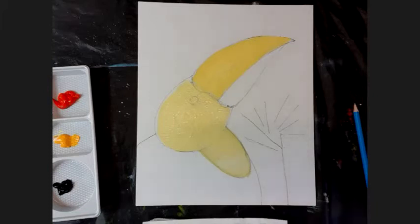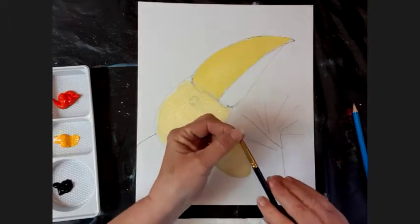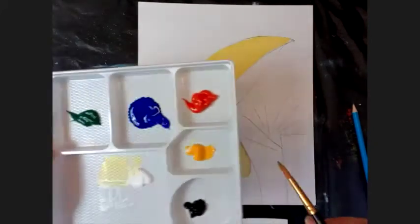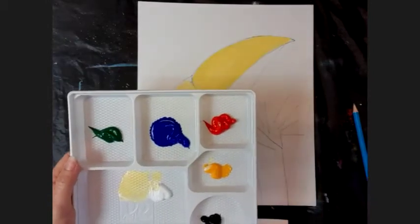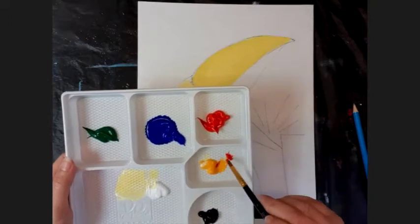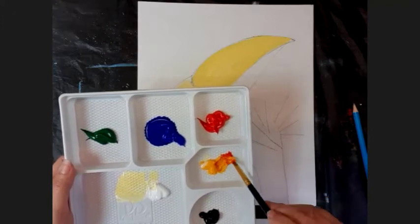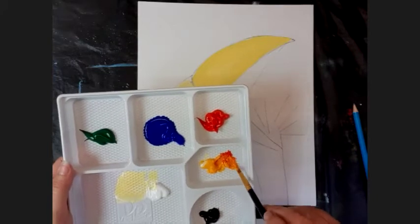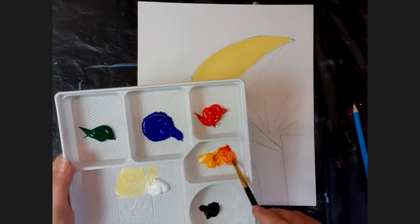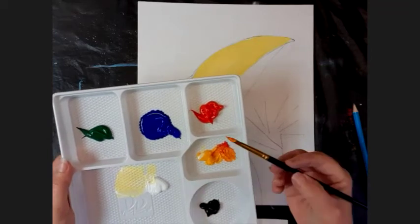We're going to move to the middle brush - the round pointed brush that gives us a bit of control. I'd like to paint his beak orange, which means I'm going to wet that brush, take a little bit of red, stick it into the yellow palette section, and add some yellow to it. You'll see just a very little bit of red makes a very strong orange straight away. Add lots of yellow until you have an orange color you quite like. Twirl the brush around until you have a point.